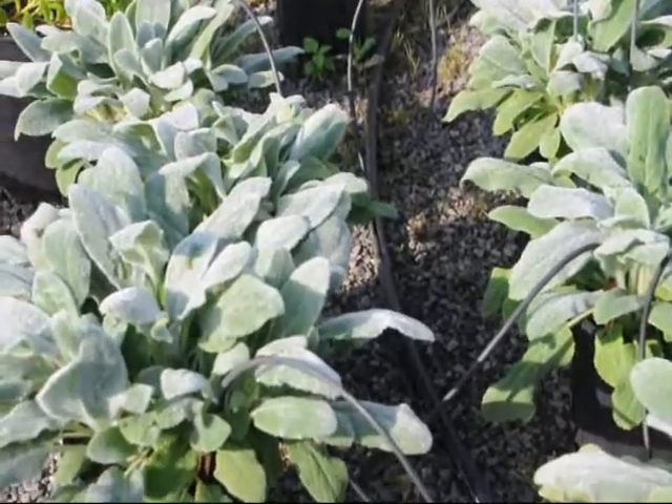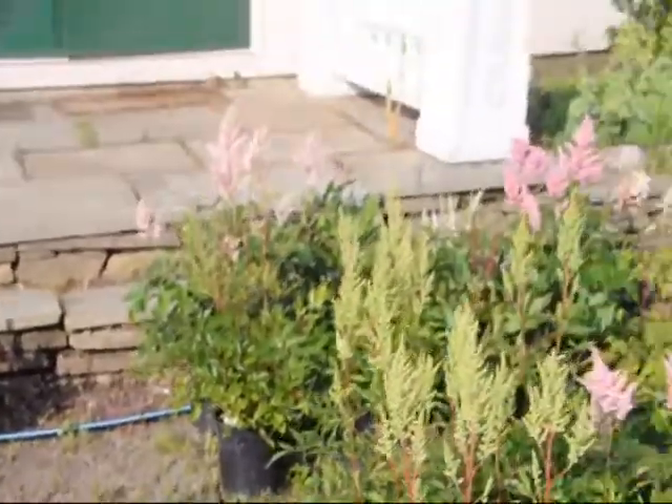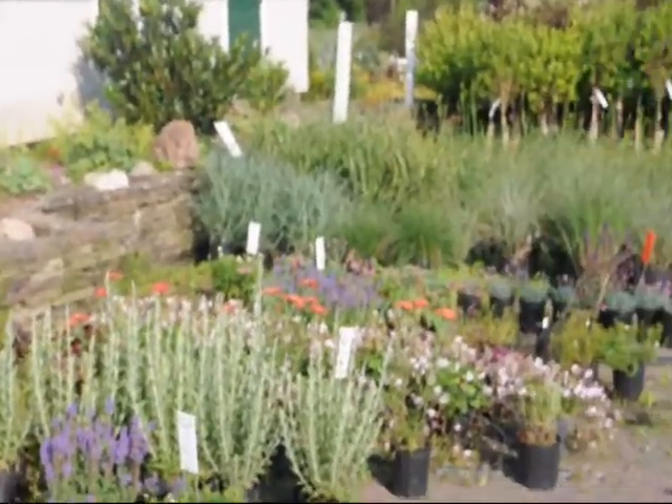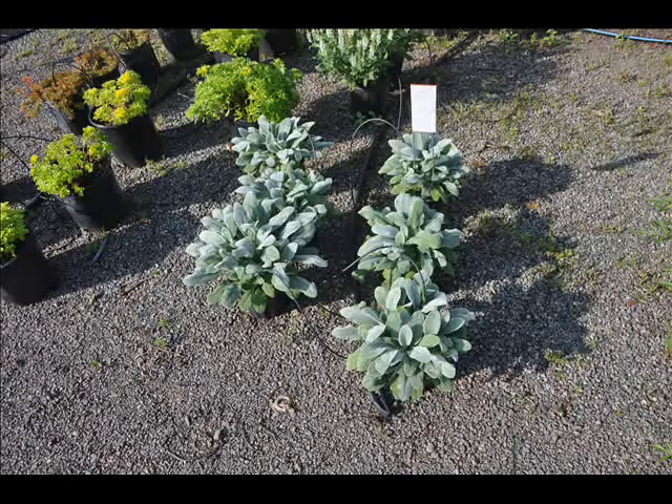Lamb's ear works well when filling an area in your landscape and as a summer perennial in the border, with pink-purple flower spikes during the summer season. The foliage provides a striking silver color and is unique in its velvety soft textural qualities.